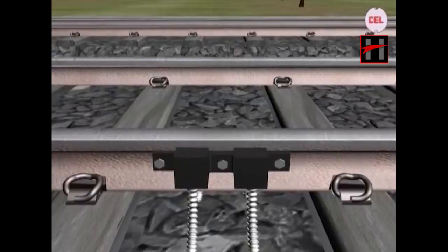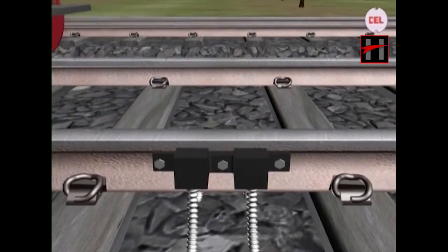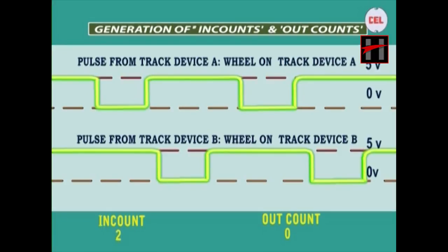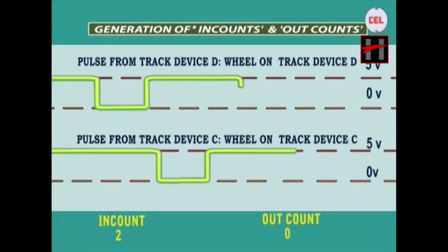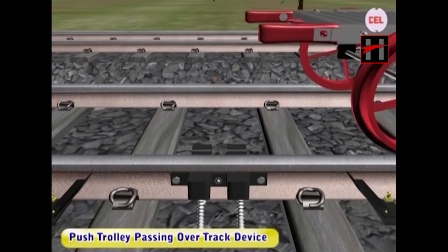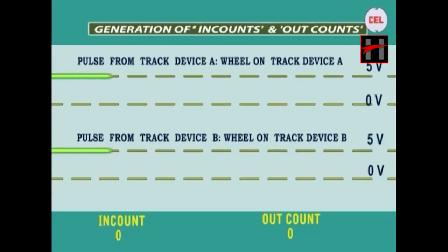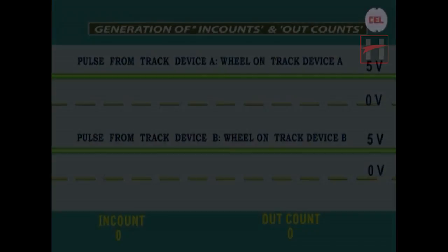In case of motor trolley movement, when a motor trolley with two axles is moved into the section, at the entry end the in-counts are registered from 0 to 2 and the track section is occupied. At the exit end, the out-counts are registered as 0 to 2 and the track section is clear. When a push trolley passes over the track device, it does not get detected by the device, so the corresponding counts are registered in time accordingly.